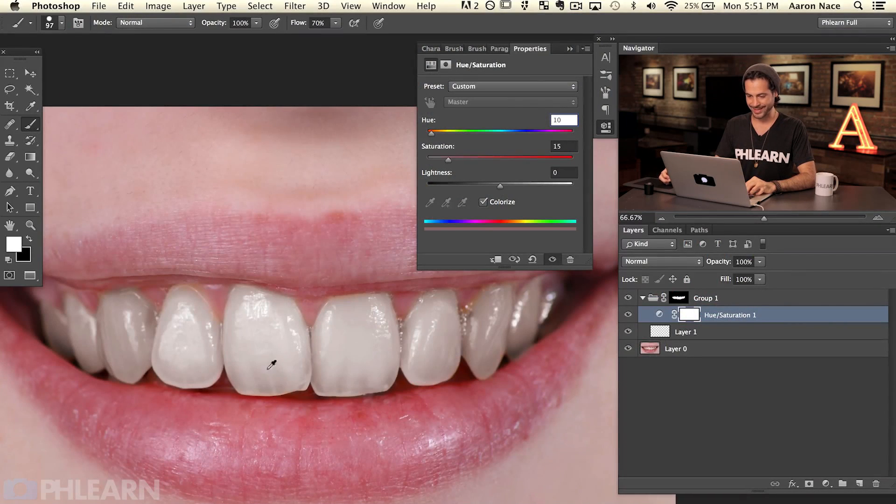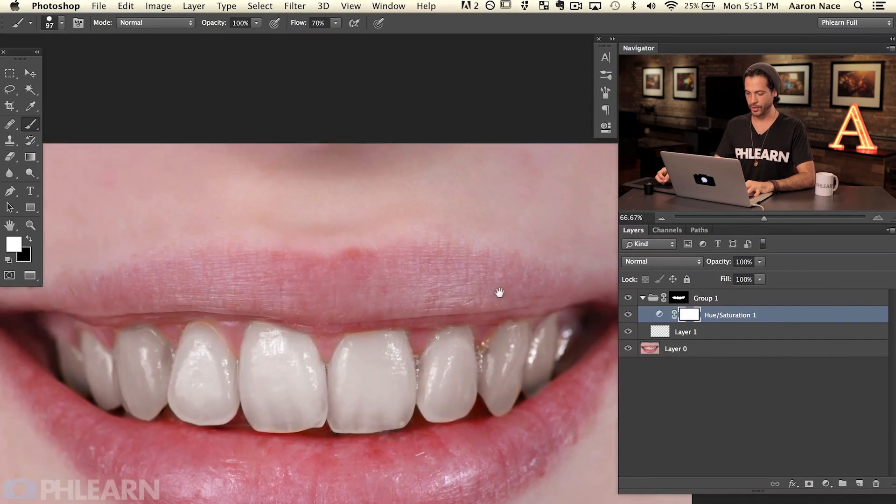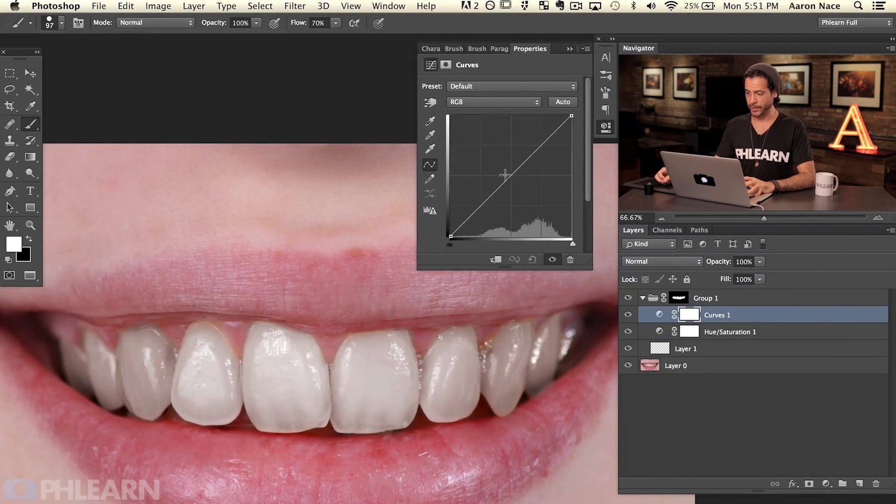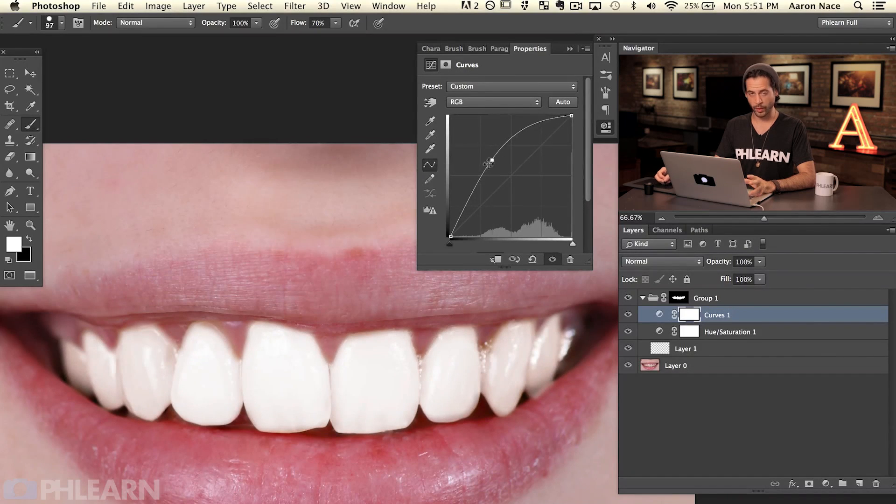Now we need to take care of brightness. Teeth are made up of layers: there's the sheen on the top and then what's going on deep inside the tooth. We're going to start inside the tooth and work our way forward. The inside of the tooth is the area where you can kind of see through it. Let's add a Curves adjustment layer, click in the middle and drag up. Right now it looks horrible because it's applying brightness to everything — we need to make it visible only where the teeth are actually darker.